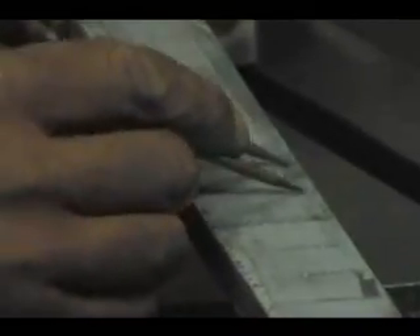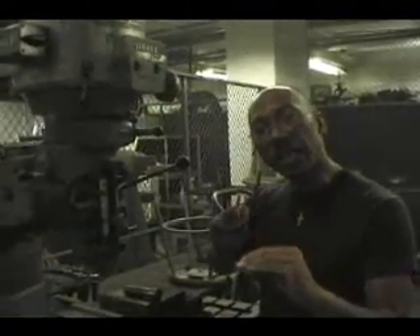The next procedure we're going to be doing is called laddering or grooving — cutting and grooving if you will. What this allows us to do is expose layers of strata along the billet so that when we level it, the pattern will be forced to the surface.